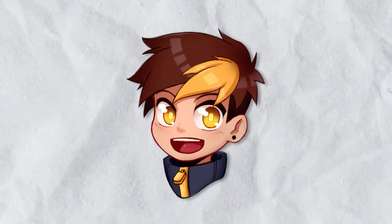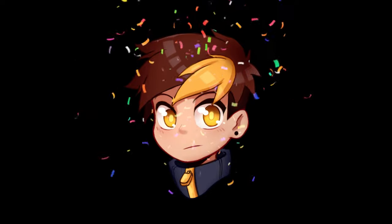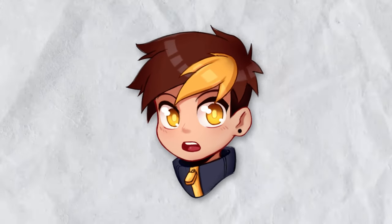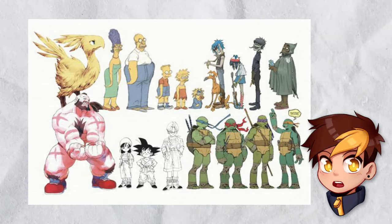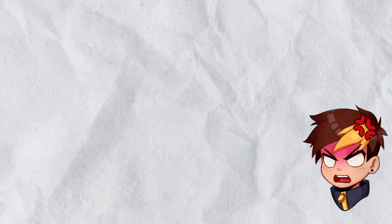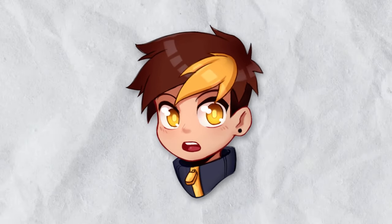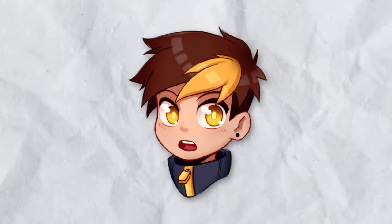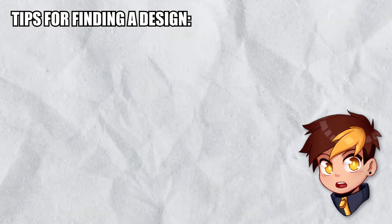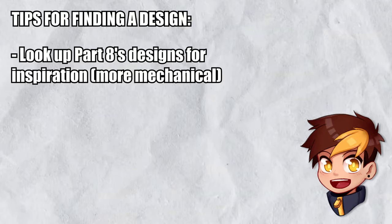So, what makes for a good stand design? The answer is: it depends. Stand designs are like any other form of character design — it comes down to opinion. Some people will like a really mid stand, while others will trash-talk an arguably superior design. What's most important for our purposes is that, regardless of opinion, we're still able to make them believable and fitting to the original work. If you don't have a design in mind yet, I recommend looking up Part 8's designs — they are by far the most iconic in terms of stand-like visuals and you'll have an easier time than with other styles.